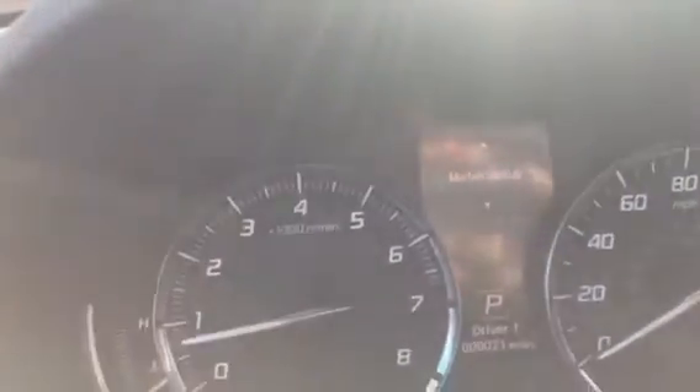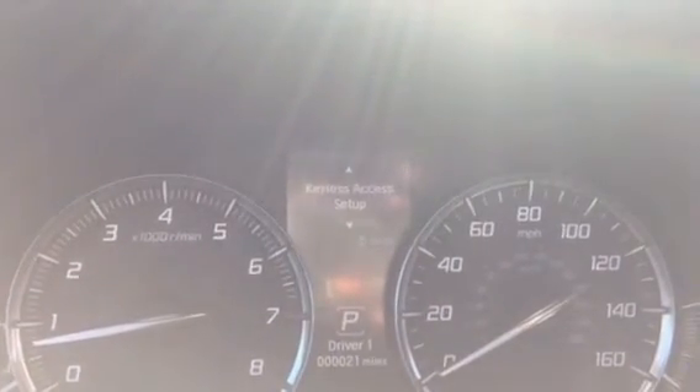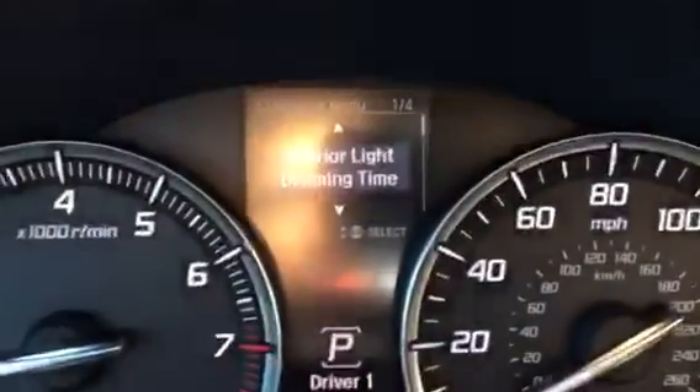Notice under the display, I can now see different vehicle settings that can be adjusted. If I scroll down to lighting setup and select, I can now choose my headlight auto off timer.